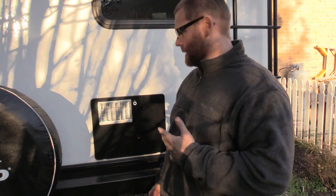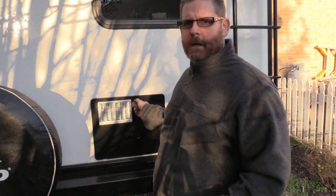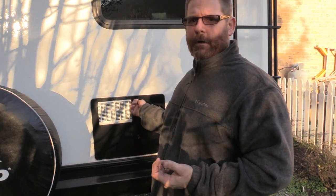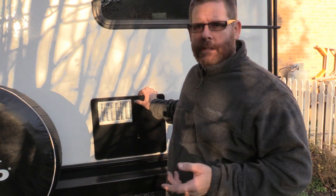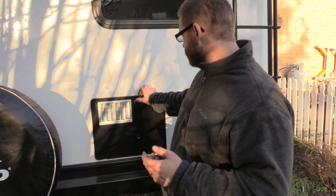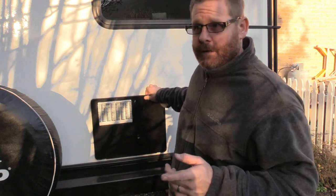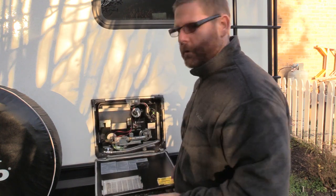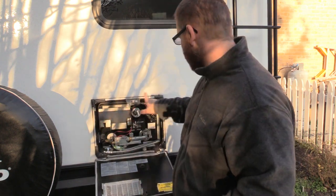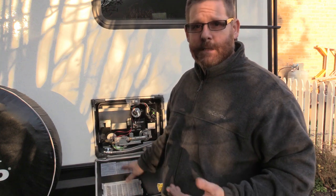First thing I like to do is come to the back of the camper and get the water heater taken care of. What I've done for my water heater is something that probably not a lot of people have done, because I didn't want to keep taking that plug in and out all the time. Another thing I did is I put weatherstripping all the way around my camper, because bugs like to get in there.